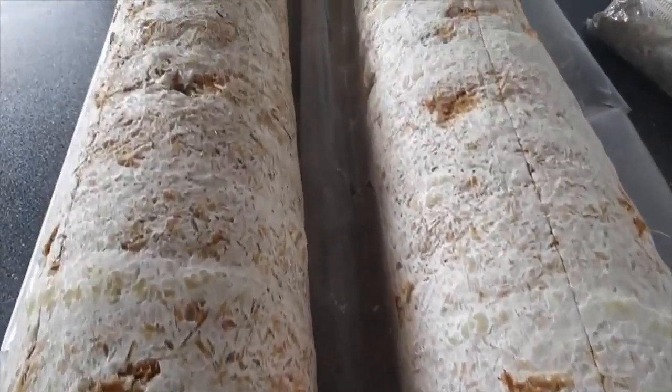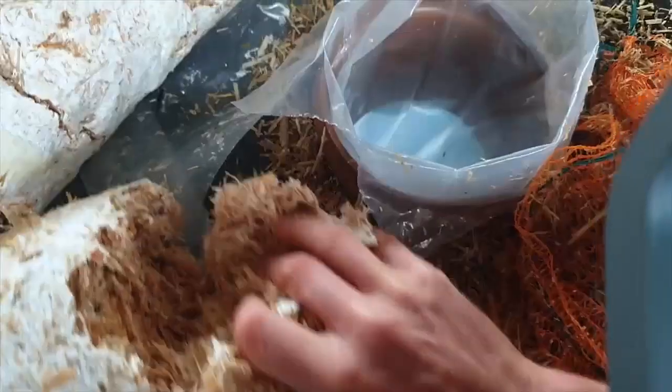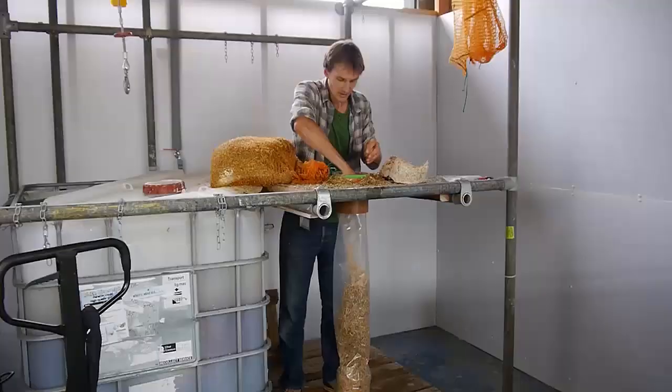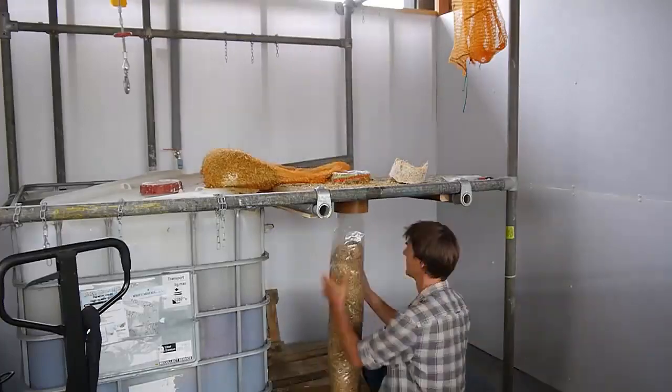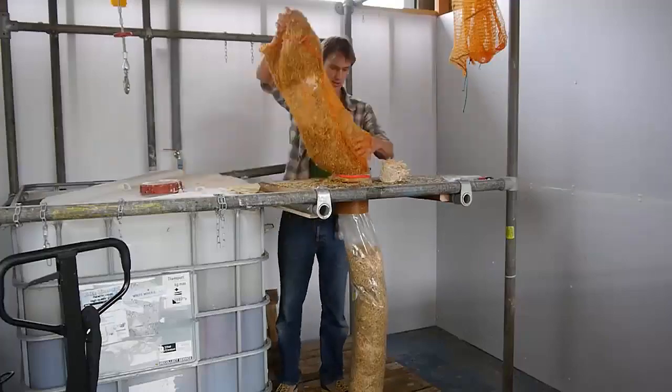If you follow us here on the Grow Cycle channel, you may have seen a video we put out about three months ago talking about using mushroom substrate as spawn. This is a question we've often got from people both on our courses and on YouTube or our website — people wondering: why do you need to use a fresh batch of spawn each time? Can't you reuse a little bit of the substrate from one batch for the next, in the same way you might do with sourdough culture, kefir grains, or kombucha? It's a really good question.